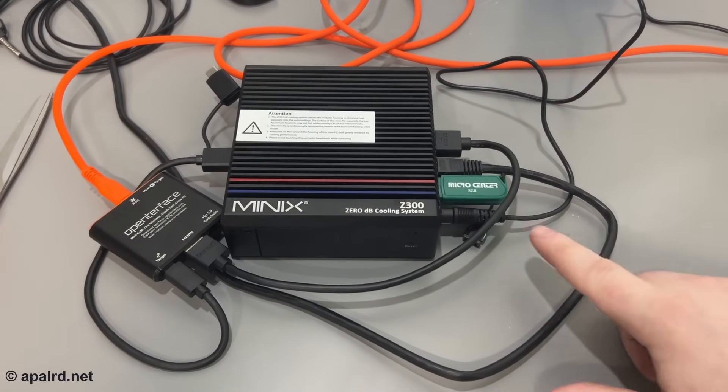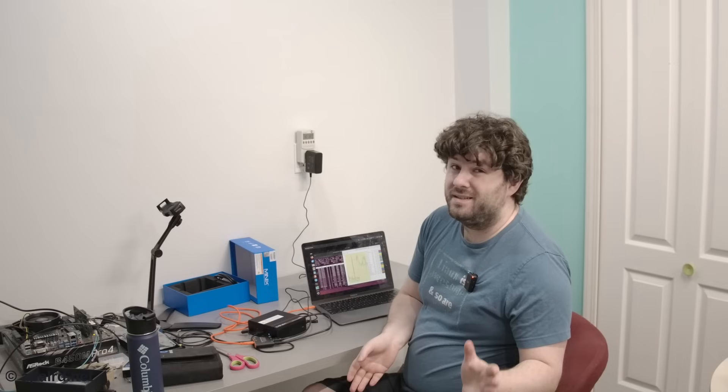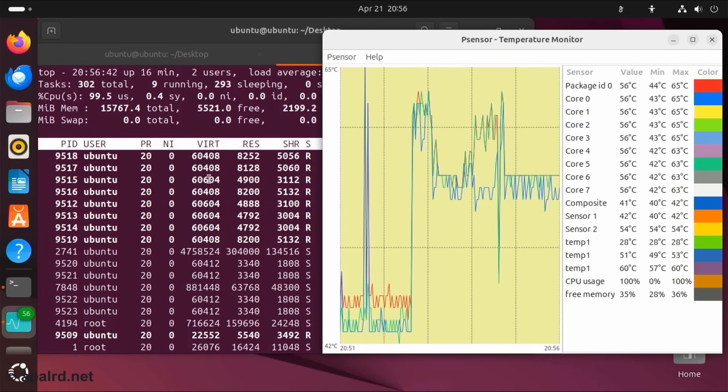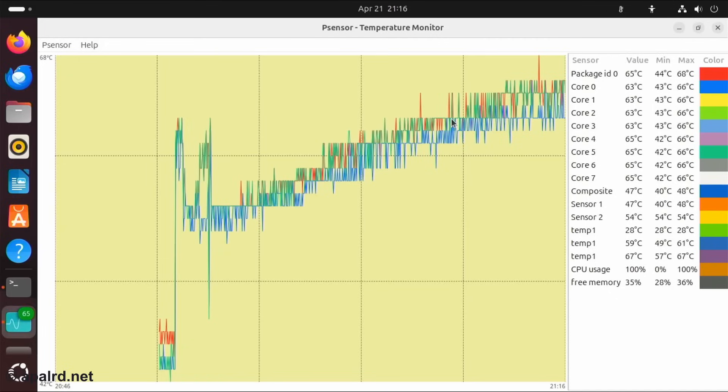For my setup I've got the unit hooked up to its power brick and a mini KVM to capture output, and I'm booting Ubuntu to test things. Since this is a passively cooled system, I decided to run a CPU stress test and see how hot it gets. I've got graphs of some CPU cores and the package temperature. Currently it's at 56 degrees Celsius, which is not bad at all. You can see it running eight cores under stress. Putting my hand on it, it is very hot to the touch — I wouldn't want to hold it continuously. The graph has a time span of half an hour and we're about 20 minutes in at 66 Celsius and rising, but not quickly.